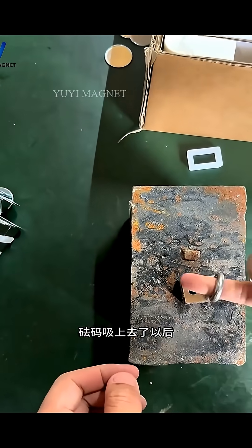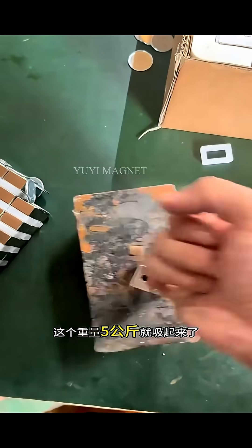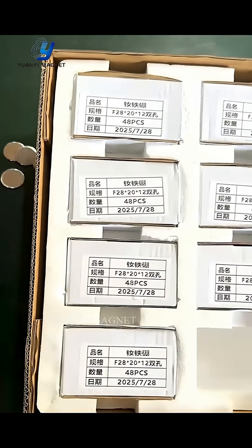We put the magnet on it to see if it can pick up this five-kilogram weight. After sucking it up, our little finger broke it free. This weight is five kilograms and it is sucked up — this is a real heavy weight.